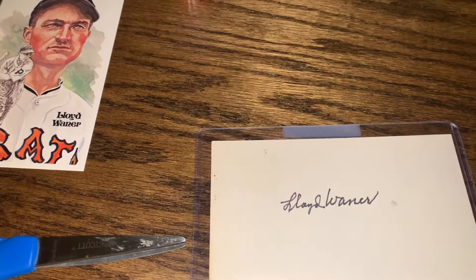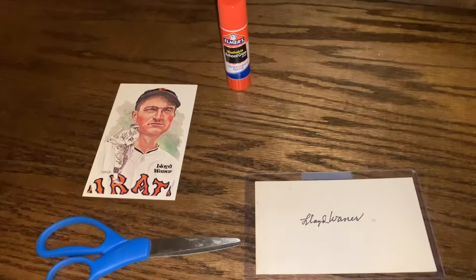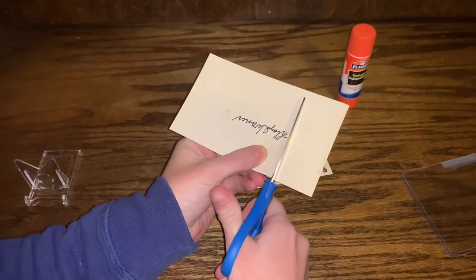Normally I wouldn't cut up an item like this, but there are plenty of Lloyd Wainer autographs out there, so we're going to use this as a cut. My wife Amy is actually going to cut it because scissors are not a left-handed person's friend. All right, here we go.